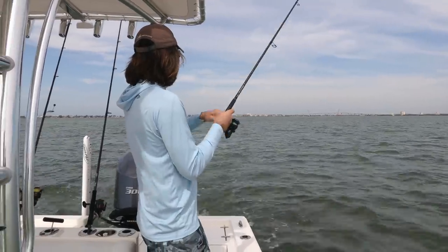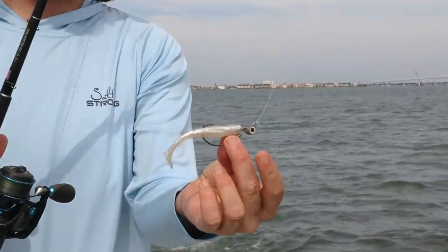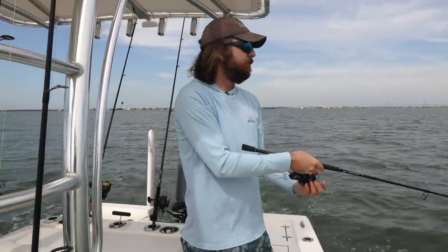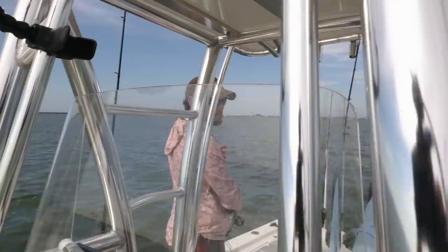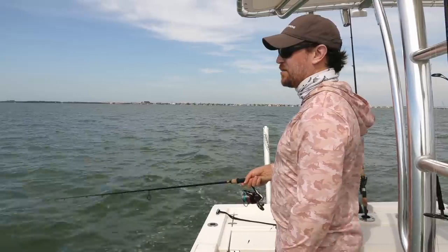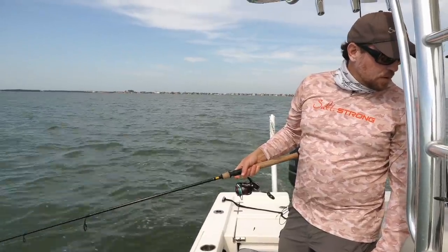We both have a quarter-ounce. Luke's got the Trout Eye jig head and I have the Texas Eye — this is basically a jig head that's weedless. It's a little jig head that wobbles with a worm hook, and this thing gets results. I've got a quarter-ounce Redfish Eye. I normally use the Trout Eye with the smaller Slam Shady 2.0 but I'm trying out this big boy — the Z-Man Scented Paddler Z, the five-inch. We caught a couple nice trout on this earlier today.